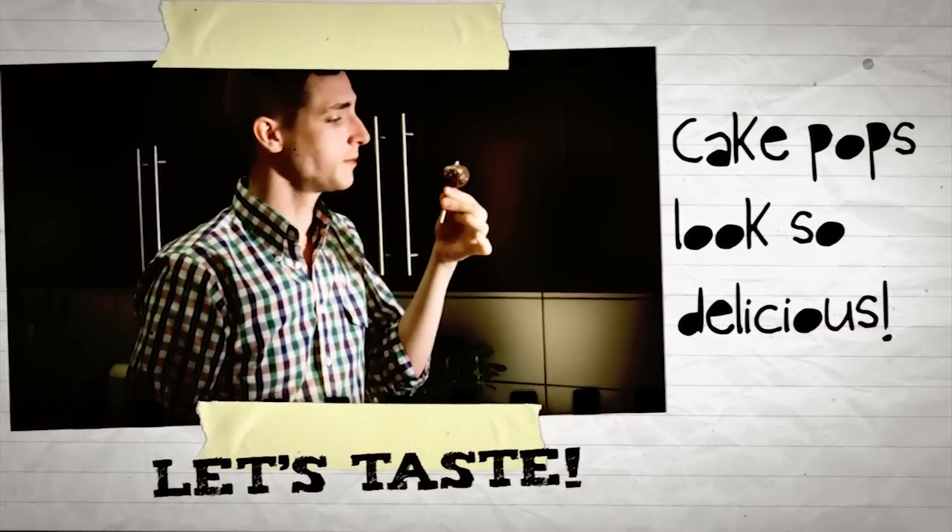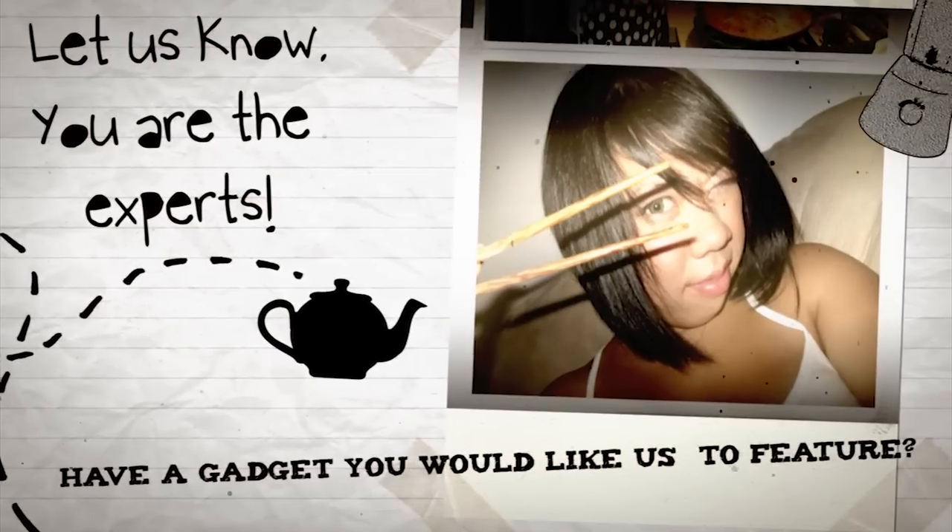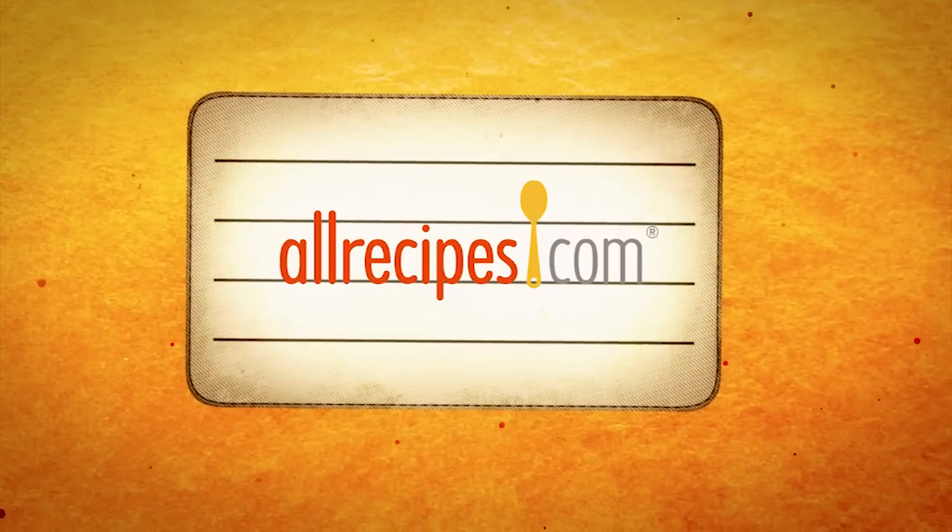Say goodbye to forks and plates and say hello, Baby Cakes! Have a gadget you want to share with the AllRecipes community? Let us know — you are the experts.